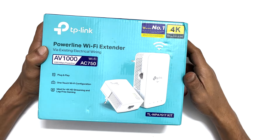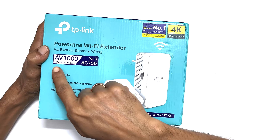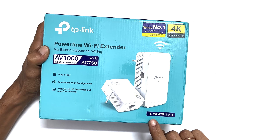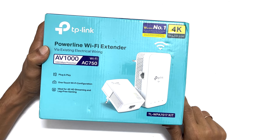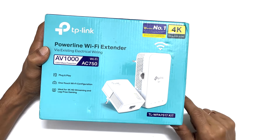Hi. Welcome to the channel. This video covers the unboxing and setup of a Wi-Fi range extender TP-Link AV1000. The exact model number of this product is TL-WPA7517 kit. The unique feature of this device is it uses the existing electrical wiring to extend the Wi-Fi range in your house.